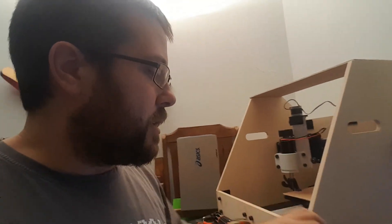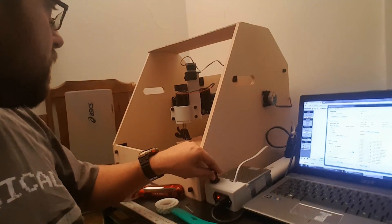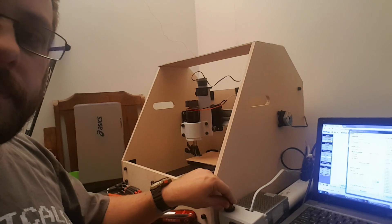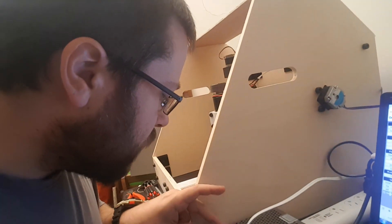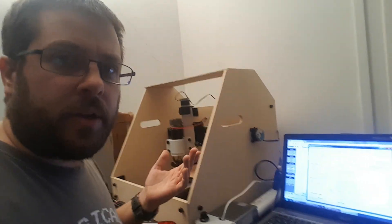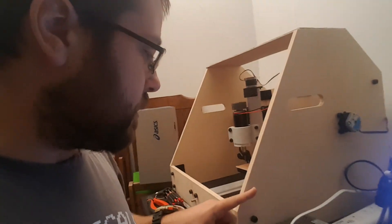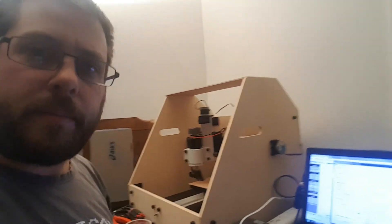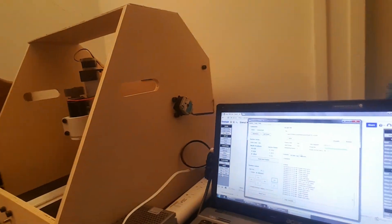Let's do this. I'll turn the spindle on — it's fired up. I'll go to about halfway. I'm not sure if that's enough, but I'm able to get the vibration down a fair bit. I'm using a three millimeter bit, and here we go.